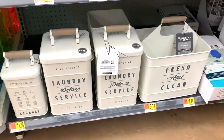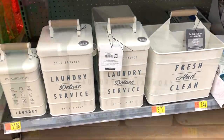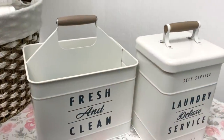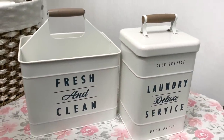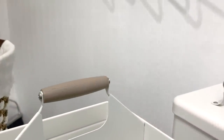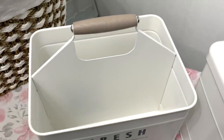Now for some practical yet beautiful decor and storage. Make cleaning easier with this Better Homes and Gardens Metal Caddy to store your cleaning products. I'm so in love with the creamy color and chunky handle to carry your supplies from room to room. It's large enough for standard spray bottles, scrub brushes, gloves, and cleaning cloth.